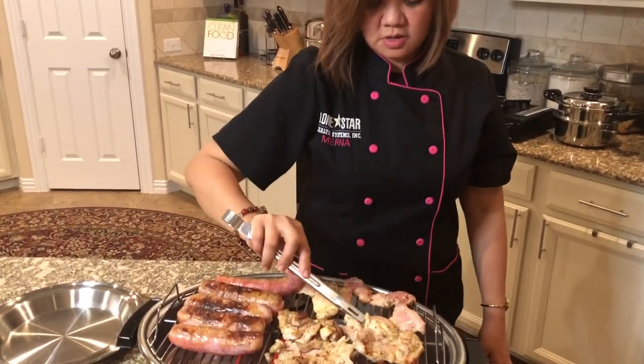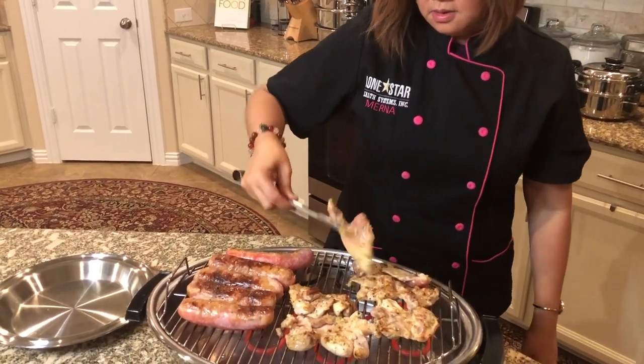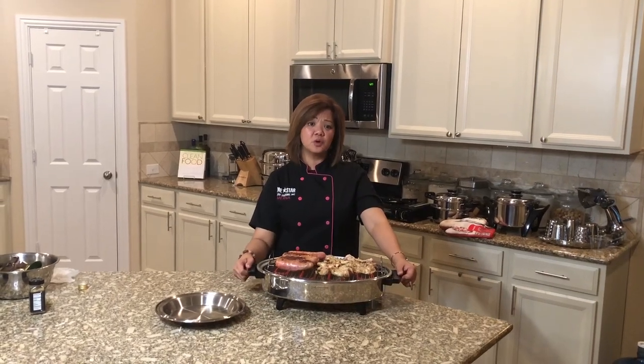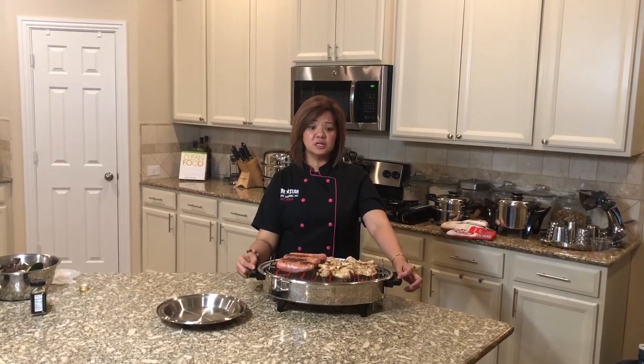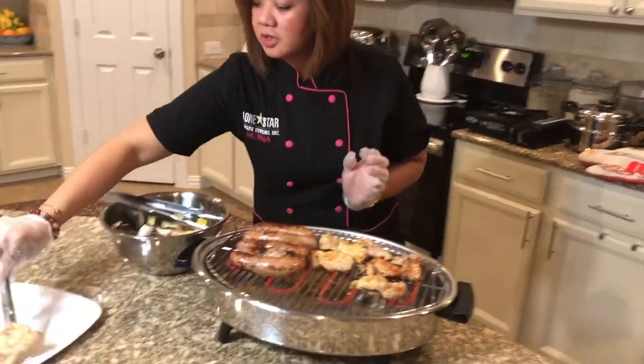And that's the beauty of grilling inside your home. If you want more information on how to own this beautiful smokeless grill, give us a call. The chicken and sausage is done — we're just going to put it on the plate.